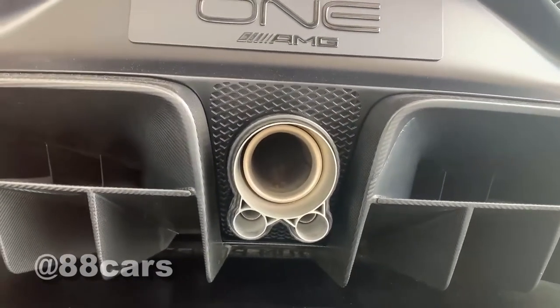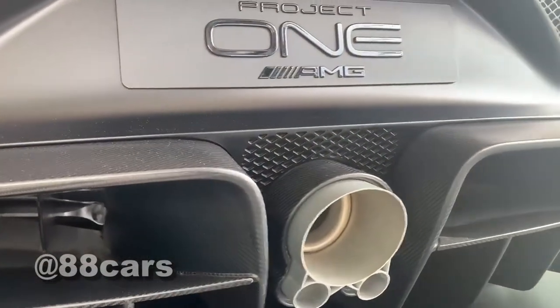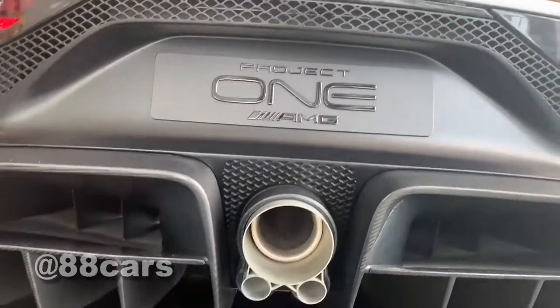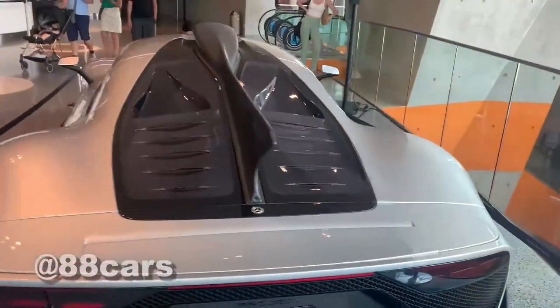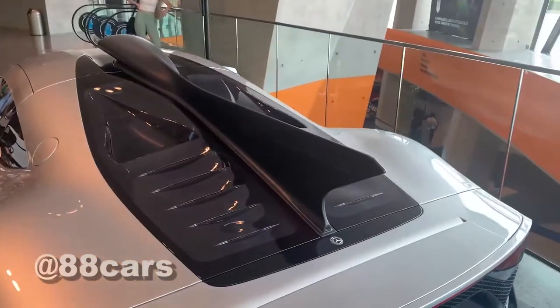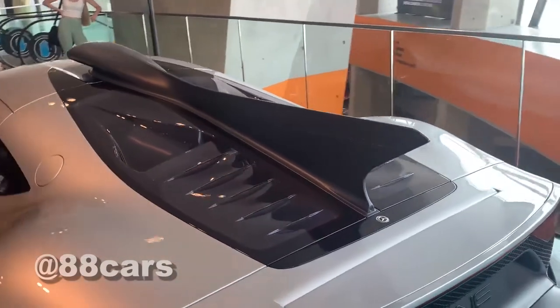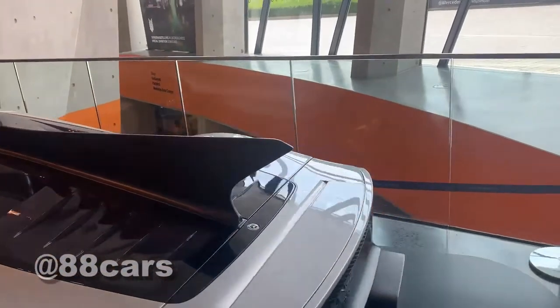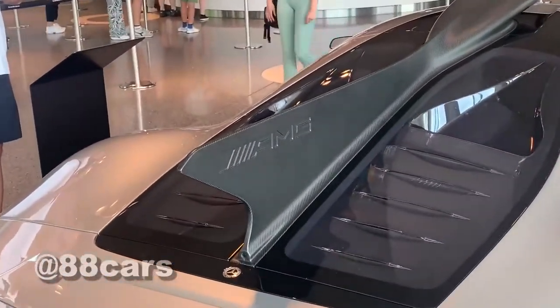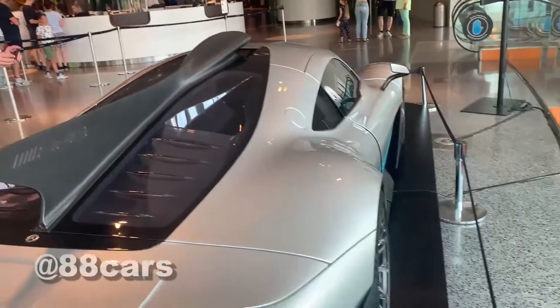The exhaust — one of them is central. I really love that. The engine really needs cooling, and here you can see the engine bay. Let's check the other side — really massive carbon fiber in the middle, I really love that.